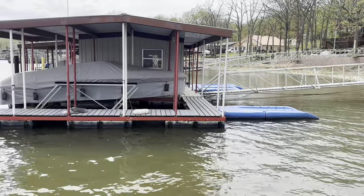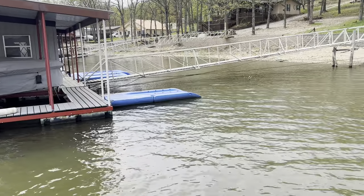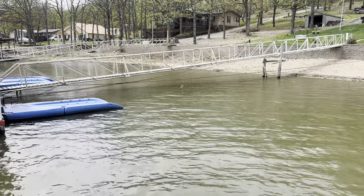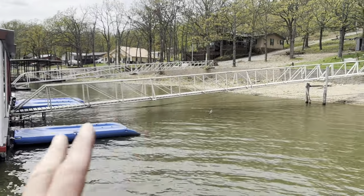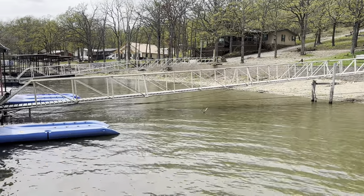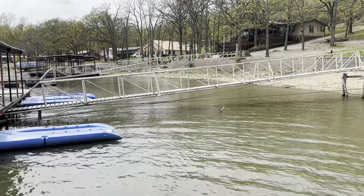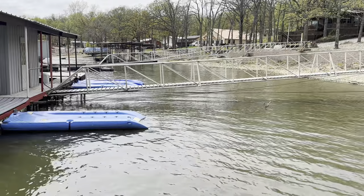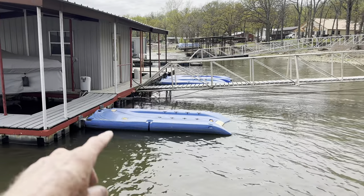We're going to head down this row of docks and as we go through each one I'll explain how I'd fish it. First of all, my favorite part of a boat dock is the walkway area. I have caught more fish and bigger fish along these walkways than about anywhere on the docks. The walkways are really good because there's a lot going on - you've got the inside part in shallower water, a bunch of cables, and the ramp itself.